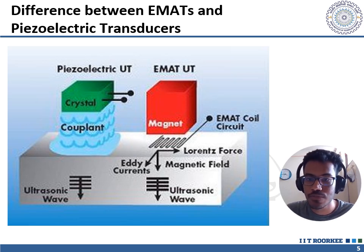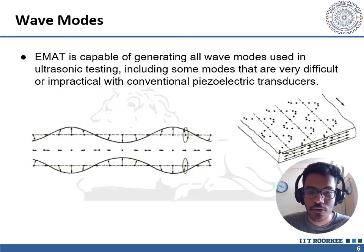Regarding signal quality: piezoelectric transducers generally produce a stronger and cleaner signal than EMATs. EMATs tend to have a lower signal-to-noise ratio and a limited frequency range compared to piezoelectric transducers. Overall, EMATs and piezoelectric transducers have different strengths and weaknesses, and the choice between them depends on the specific application and the material being tested.